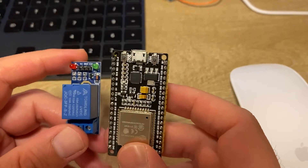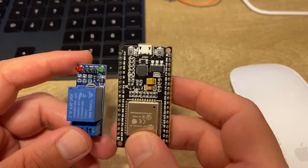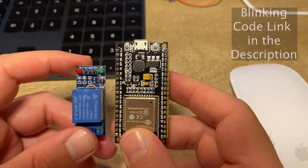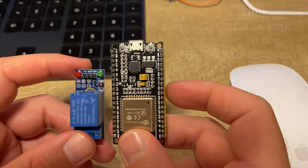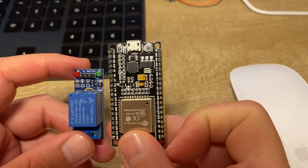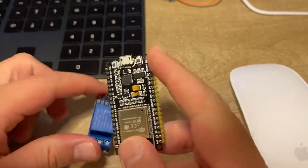Let's start with the very well-known way — this is a common problem for everybody. We have a simple blinking code, which you can find in the description. It sets pin 26 high and low, so let's start with this well-known approach.